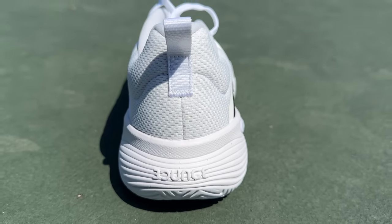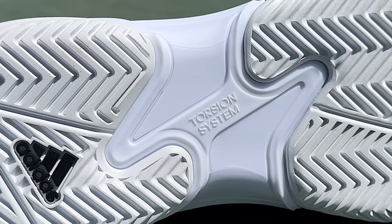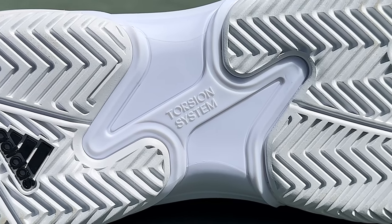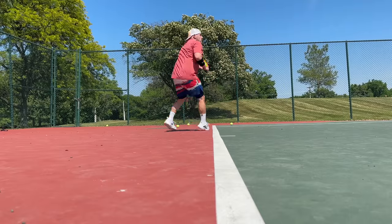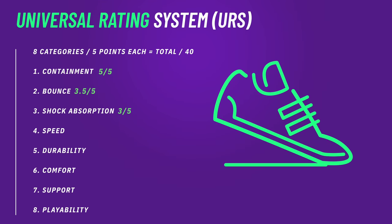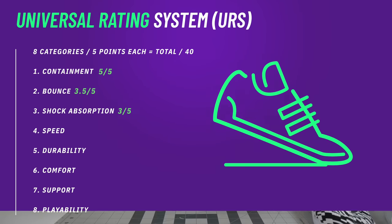The one gripe I have about the Bounce foam in the Adidas Barricade is that it's not Bounce Pro. I was kind of hoping Adidas would go with Bounce Pro in the 2023s, but hopefully that's coming down the line. The one thing I am glad Adidas kept in the 2023s is the outsole base shank with this torsion system that goes up really high on the medial side as well as really high and proximal on the lateral side. It gives you so much side-to-side stability and side-to-side snap - it's just a very well-designed shank.